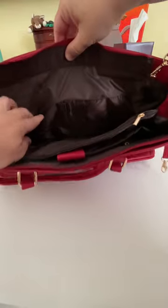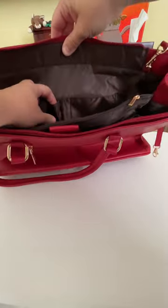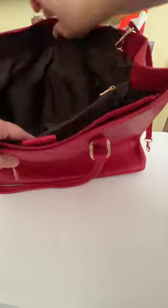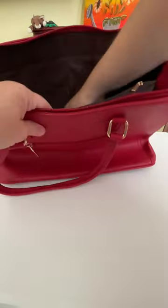Inside, there are a couple of pockets, including two little pen pockets for something small. There's also a big, nice pocket there.